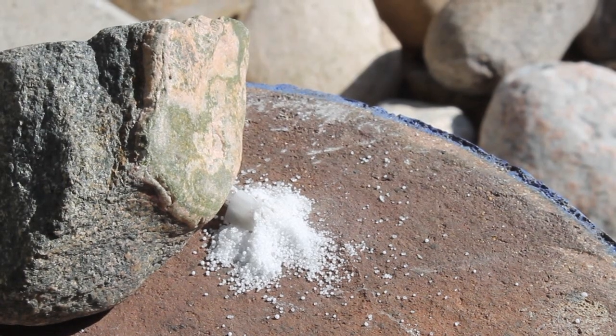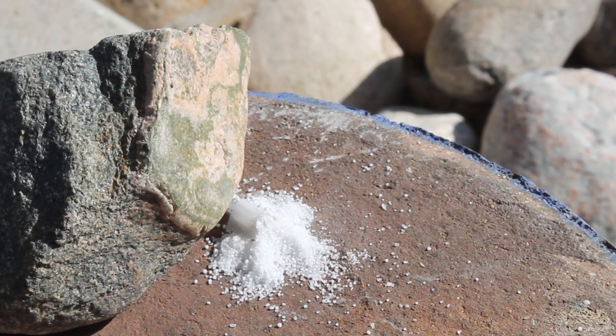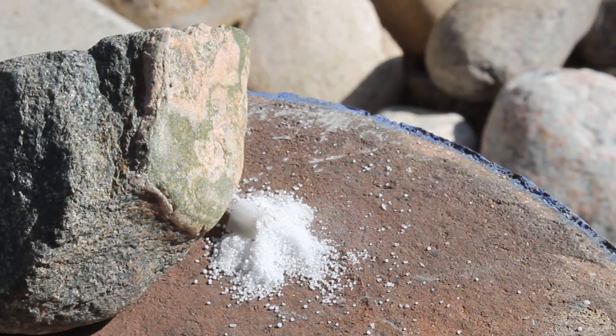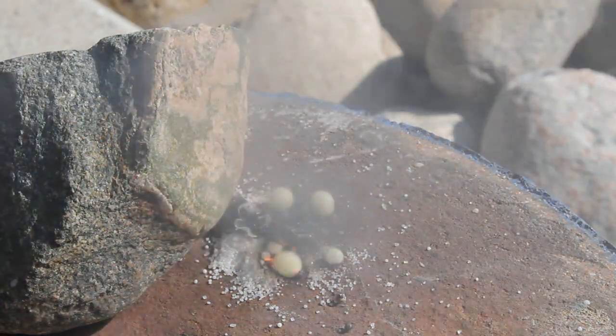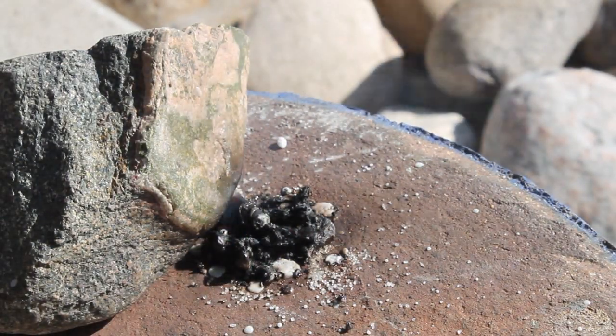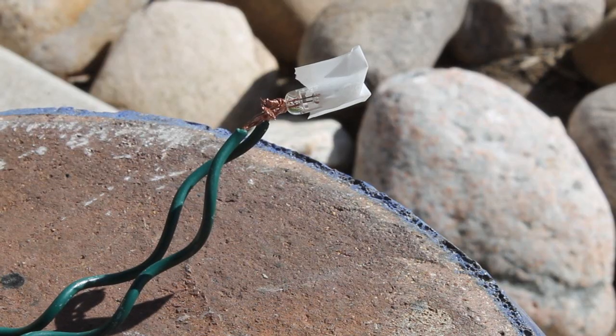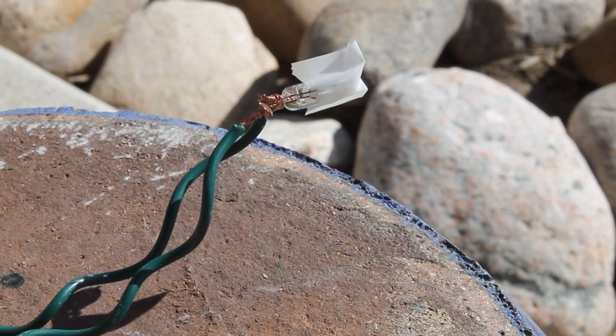Now I want to test this out to see if it'll ignite some composition. Here I just took the remains of my igniter composition and stuck it into the igniter. Here it goes, and it's igniting. You can see it shoots up a lot of flames and smoke — clearly this works very well. And that's how to make your own pyrotechnic igniter for very cheap with items that you can find all around the house.